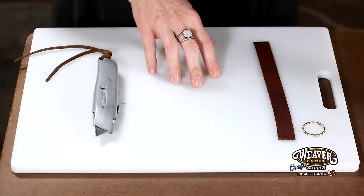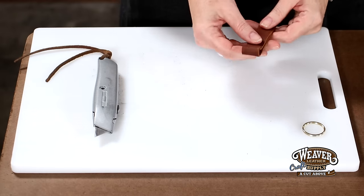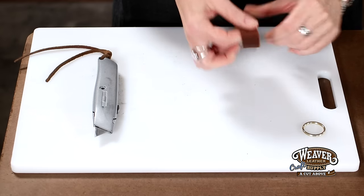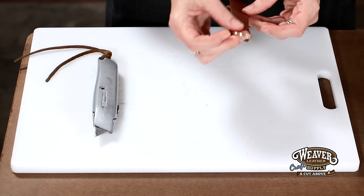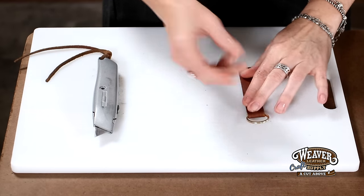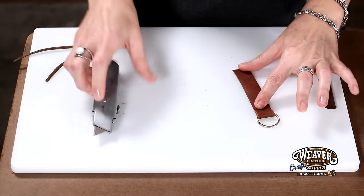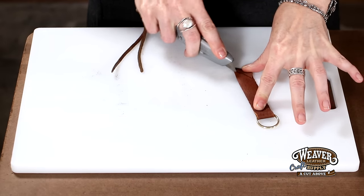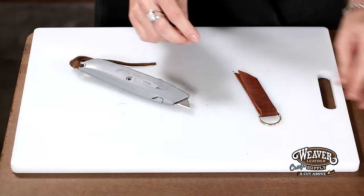So for our bleed knot, the first thing we're going to do is take our strap — this strap has been cut from our bag of remnants to about three quarters of an inch wide. We're simply going to place that on our split ring here, fold it over and match up the ends. Then we're going to cut the ends together to a point, not only because it looks great, but because it's going to make it much easier to pull through the slits we're going to cut in our leather.